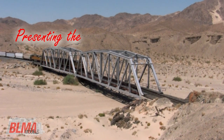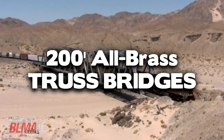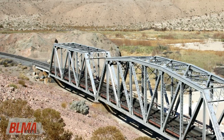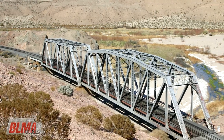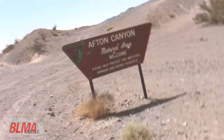BLMA Models is proud to introduce all-brass 200-foot camelback truss bridges in HO and N scale. Like the prototype for our 150-foot brass truss bridges, these 200-foot long models are located on Union Pacific's LA and SL route in Afton Canyon, California.